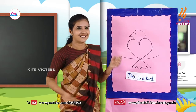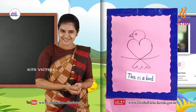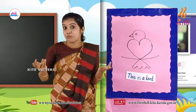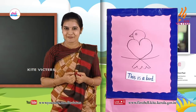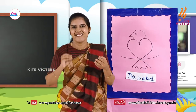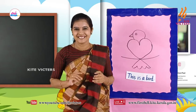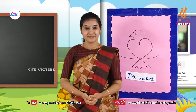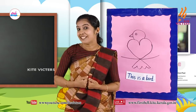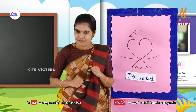Good children. Ok my dear sweeties, like this way you can draw your favourite bird. My dears, draw your favourite bird and colour it. Don't forget to write its name. Do aerobics every day — don't forget to do it.